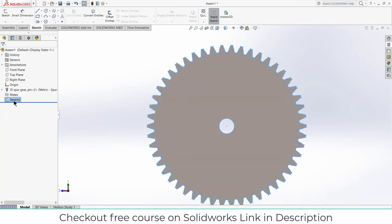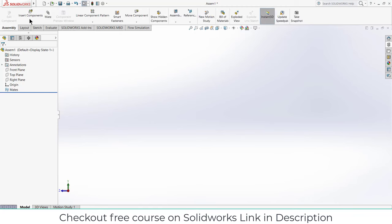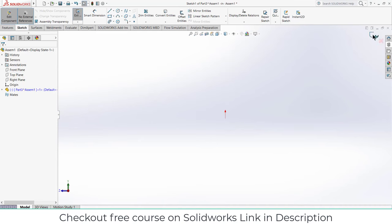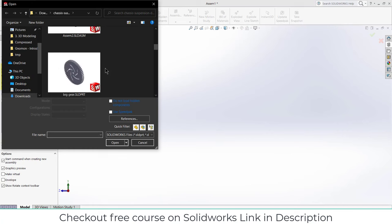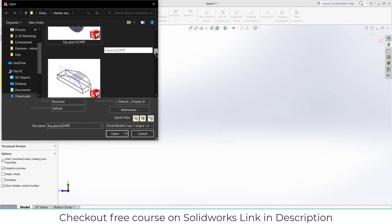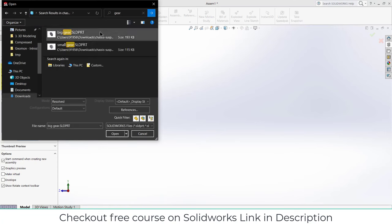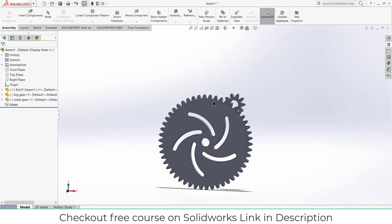Now close this and delete the sketch and the gear. Go to Assembly, click on Browse and import the parts that we have made. Select both parts by pressing Ctrl and click Open.